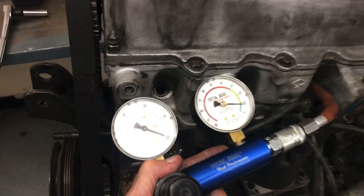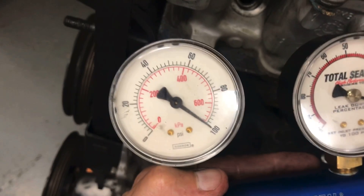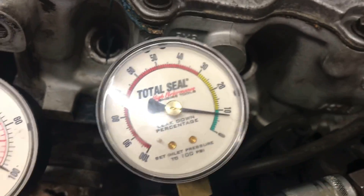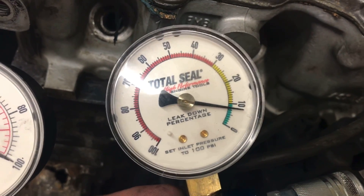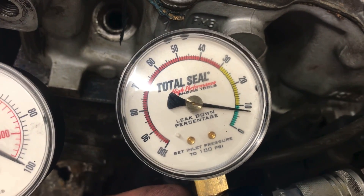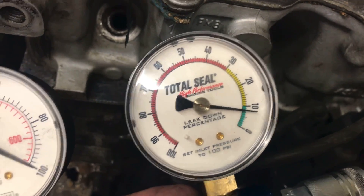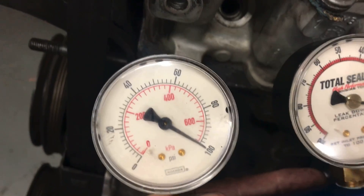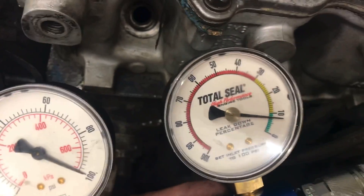Number three is actually a little bit better — we're at 100% supply pressure there, and the leak down is about 8 or 9%, so that was a little better than the others. You can hear the leak down a little bit. Like I said, this thing might seal up a little bit after it's running, but these results are actually looking pretty good. One more to go — fingers crossed.